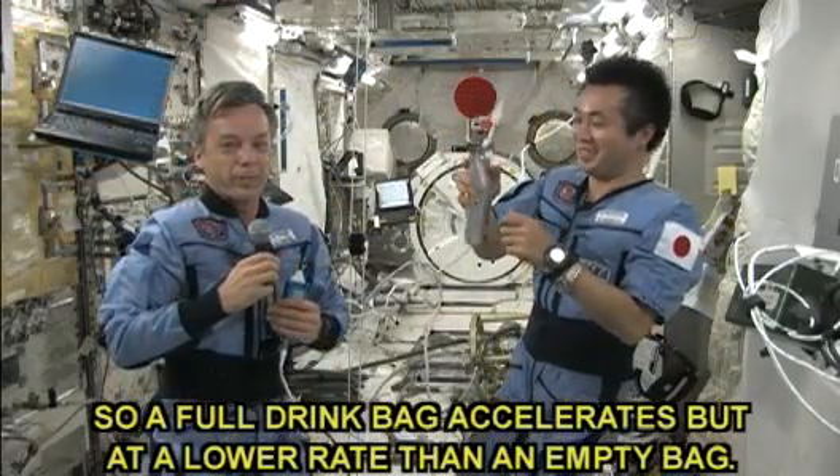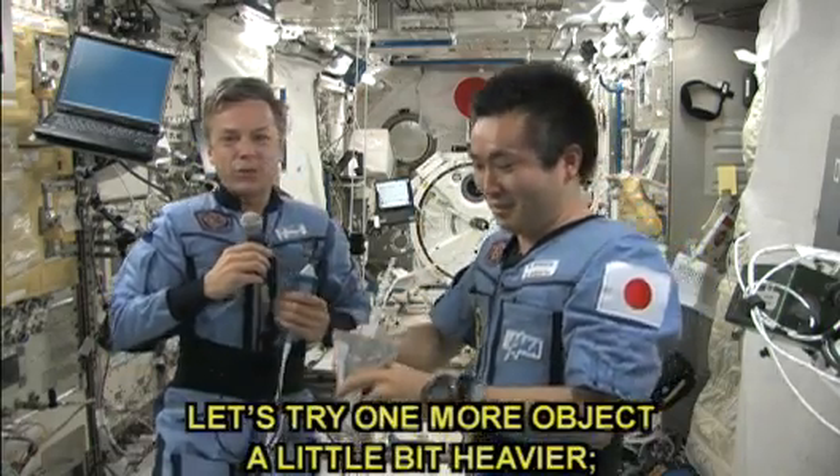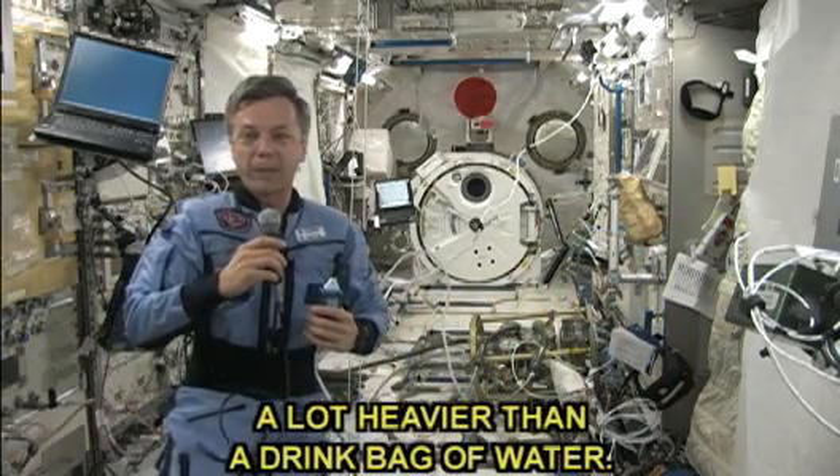A full drink bag accelerates, but at a lower rate than an empty bag. Let's try one more object — a lot heavier than a drink bag of water.